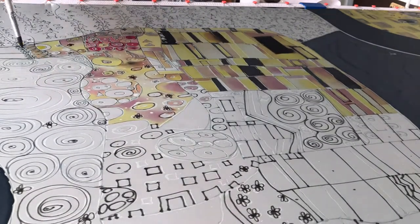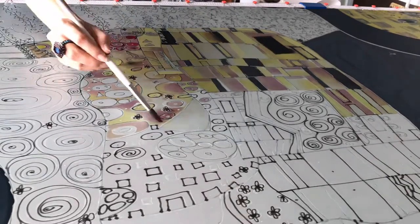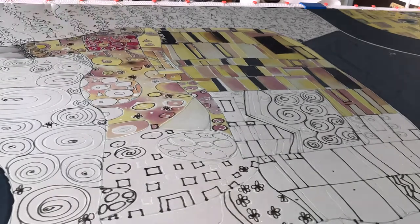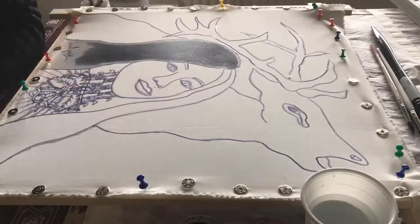At the end of this course, together we will create three items using Indonesian batik art. The first item we will make is a wearable silk ombre-dye scarf in the size of 42 by 42 centimeters.